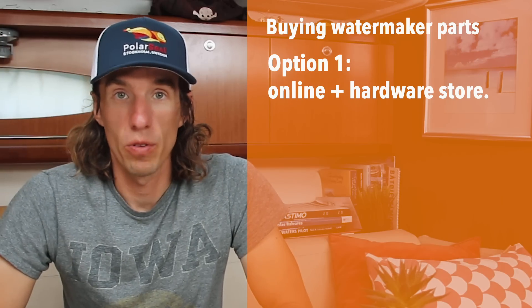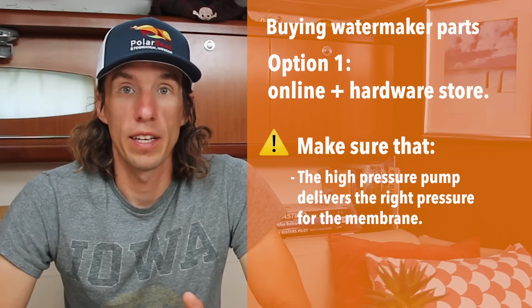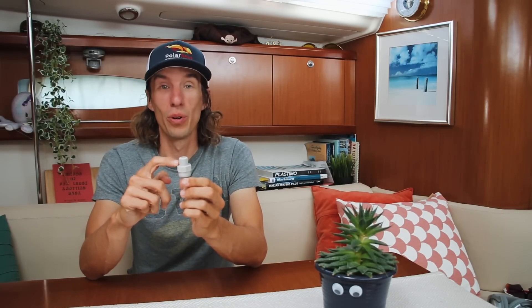When sourcing parts yourself, be careful of a few things. First, ensure the high pressure pump is appropriately rated for the reverse osmosis membrane you're going to use — the pump must provide an adequate amount of pressure to your RO membrane, not too much or too little. Second, ensure the thread type of all your components are compatible. There are about 10 different thread standards in the world — US, EU, UK — and most of them are not compatible. As sailors who move around the world, we'll encounter different thread standards, so it's better to use the same standard across all your components rather than forcing parts together with plumber's tape.